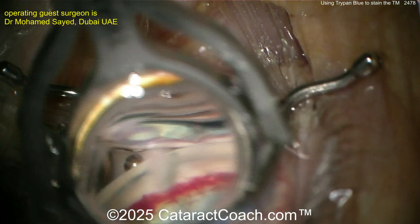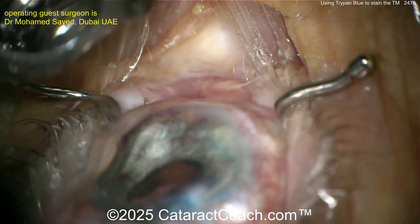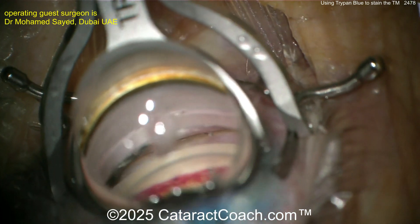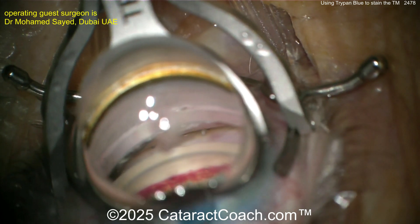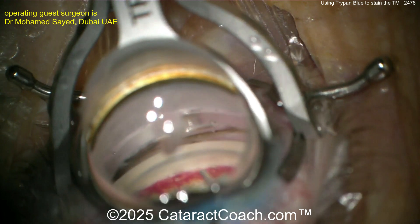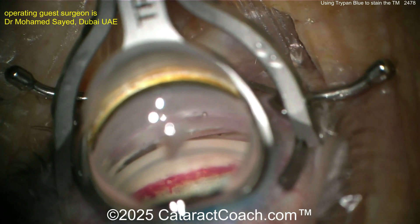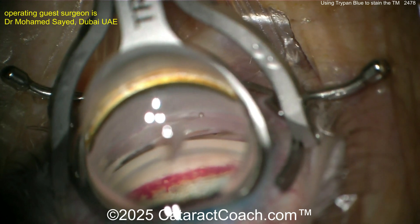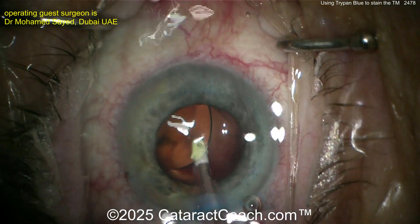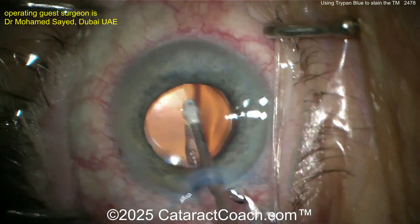Now let's see the end of the case — the stents are in good position. Going back inside the eye with a little more viscoelastic to examine and ensure placement. Luckily we used the trypan blue dye to stain, because that makes it a lot easier to see exactly what's going on in this case.